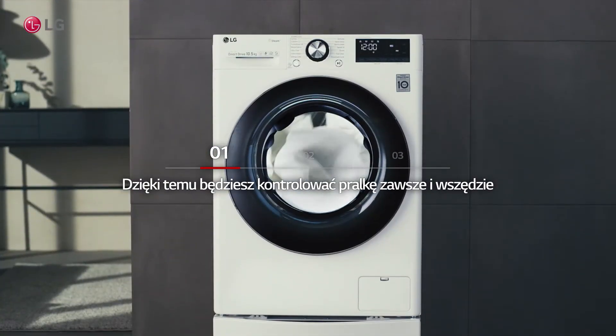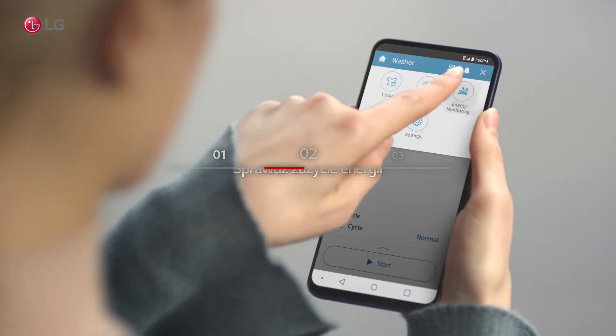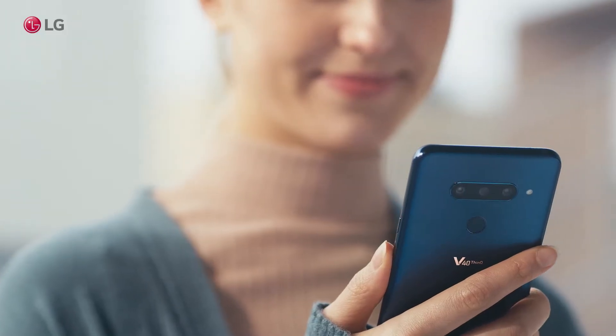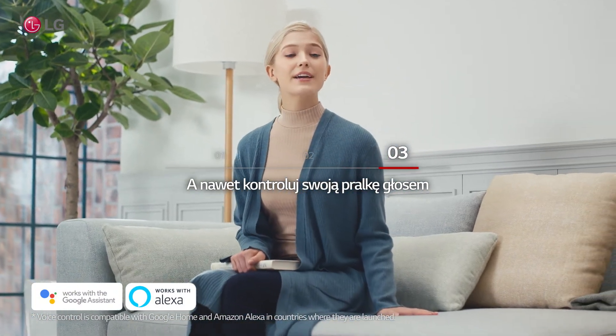Then, control your washer anytime, anywhere. Check energy consumption. And even control your washer with your voice.